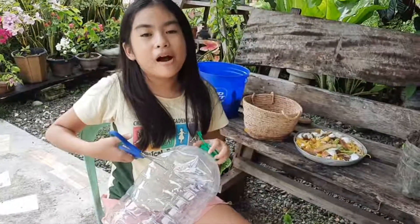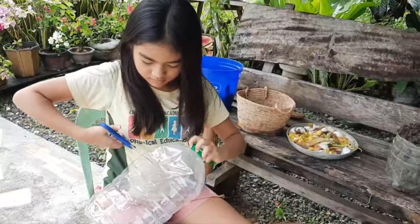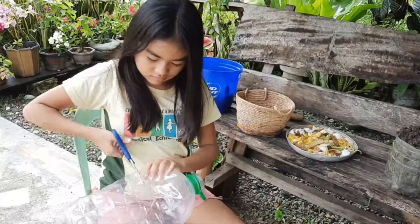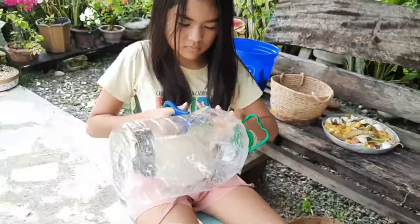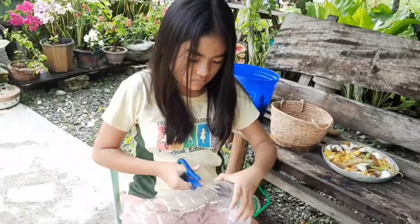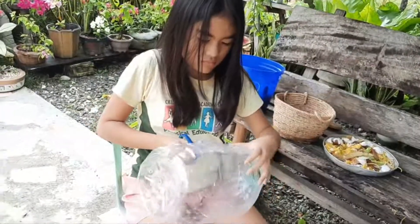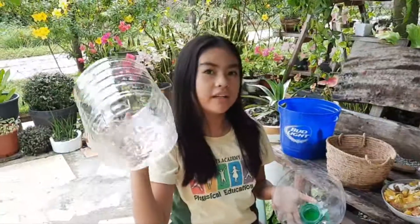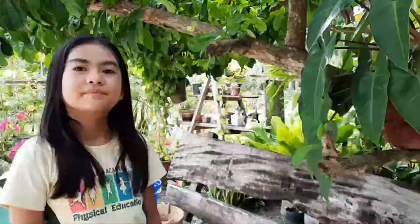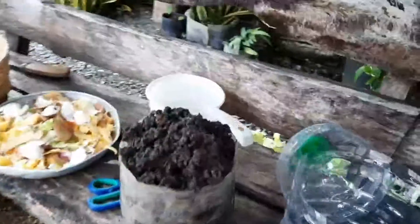Now I'm gonna cut the top part of the bottle. I finished cutting it and I also added some holes so that the water could drain. Now I'm gonna add soil — my soil is wet because it just rained.